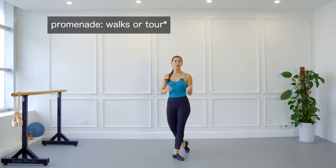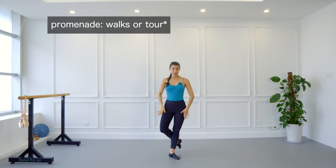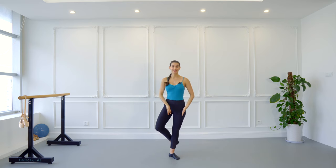In ballet, promenade means a tour or a walk, and that already tells you that you're going to be turning around. When we do a promenade, we turn around over one leg with the other leg in any position — it could be in coupé, attitude, passé, arabesque. The position doesn't matter; the important part is the supporting leg.